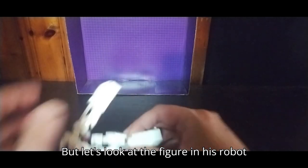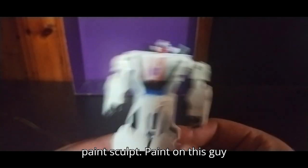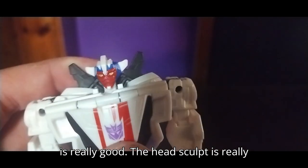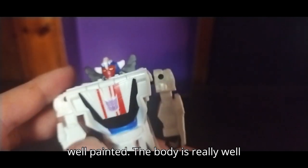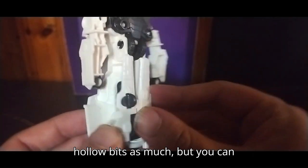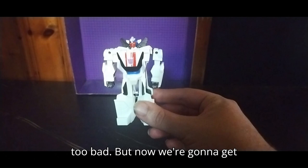Let's look at the figure in his Robot Mode with that really well sculpted paint sculpt. Paint on this guy is really good. The head sculpt is really well painted. The body is really well painted. I dig that. I don't like the hollow bits as much, but you can overlook it from this end, which ain't too bad.